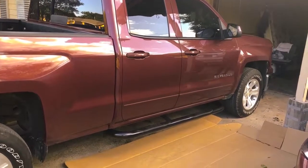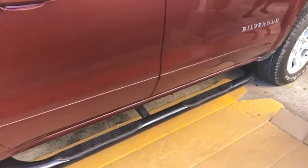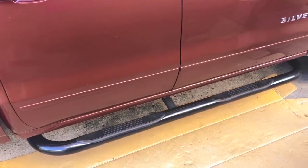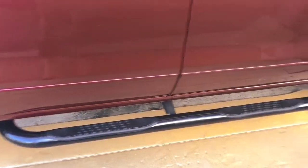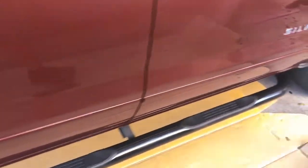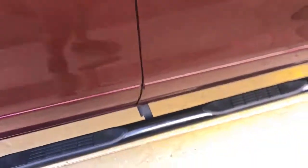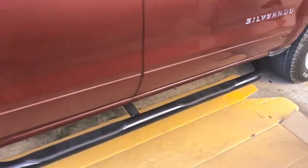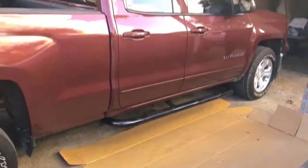They came out really nice. These are the Rough Country side steps — I picked them up for about $175 at a local dealer. I went there in person just in case anything was missing, since it's easier to replace than ordering online and dealing with shipping. I like these because they have that middle support bar so when you step on them they don't bend in the middle like most do. They're real sturdy, it's a simple install, and they look really great on the truck.